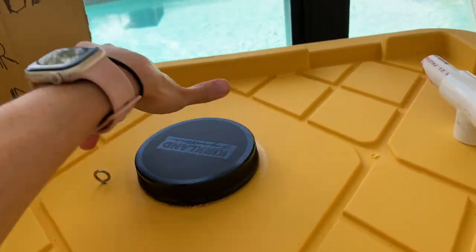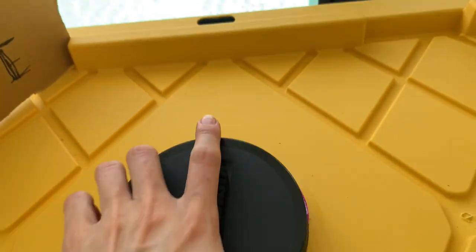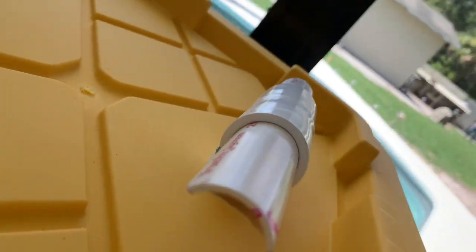You're going to open this up — it's a twist top. You're going to drop in whatever you want to compost. I'm going to make a nice mixture to attract the black soldier flies: smelly banana peels and things like that.